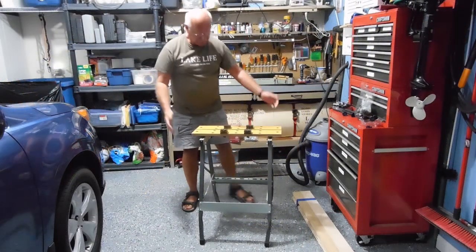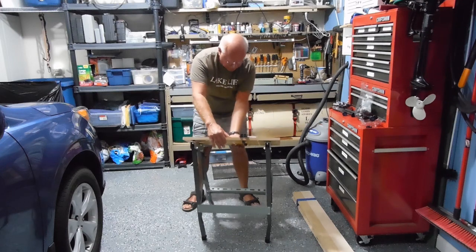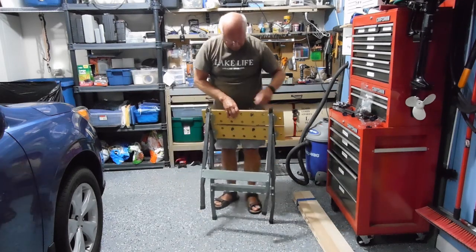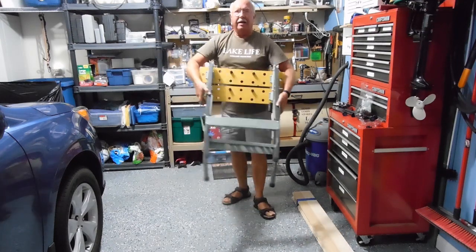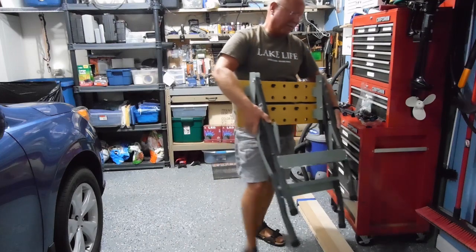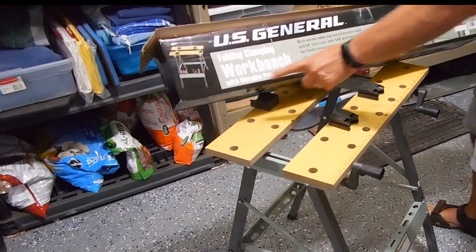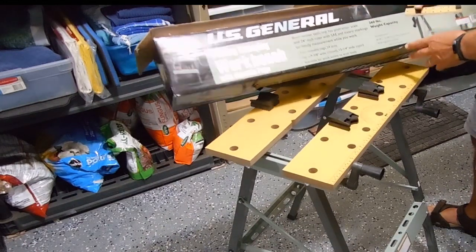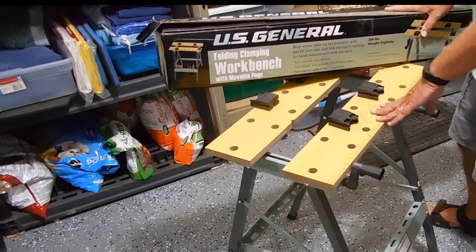For storage, pull up on the hinges so they're released, push it forward, back legs come in, and now you just have to find a place to store it. Thanks for watching. So that's it — the U.S. General Folding Clamping Workbench with removable pegs from Harbor Freight, less than $20, and if you get a coupon you can get it for just under $16.